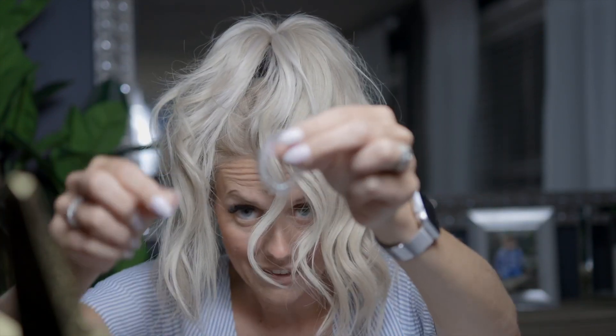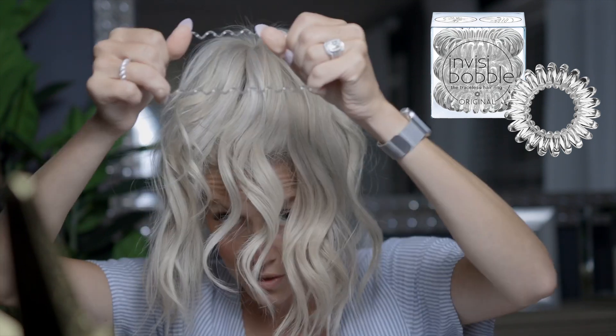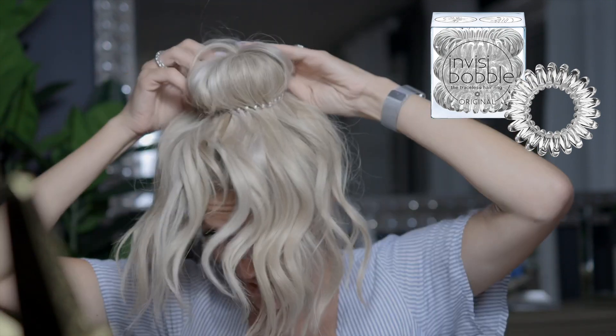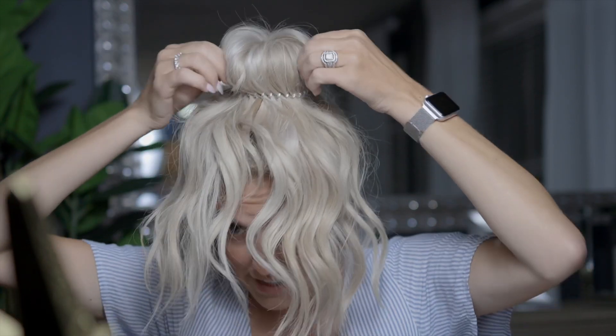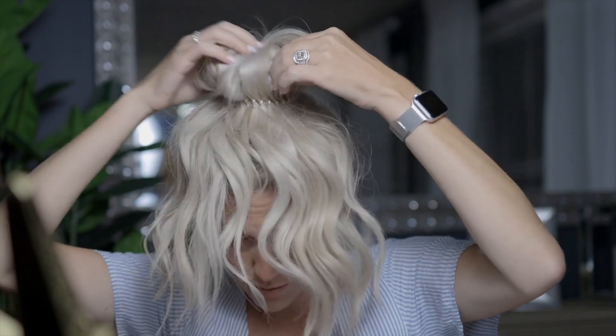Then I take my next elastic — I like these elastics, they look like the key chains you put on your wrist. I pop it right over the bun maker, grab, and pull up. At this point I take my hands and go around to make sure the bun is all covered with my hair. Then I take little pieces and pull them out all the way around — this is what makes it look messy.